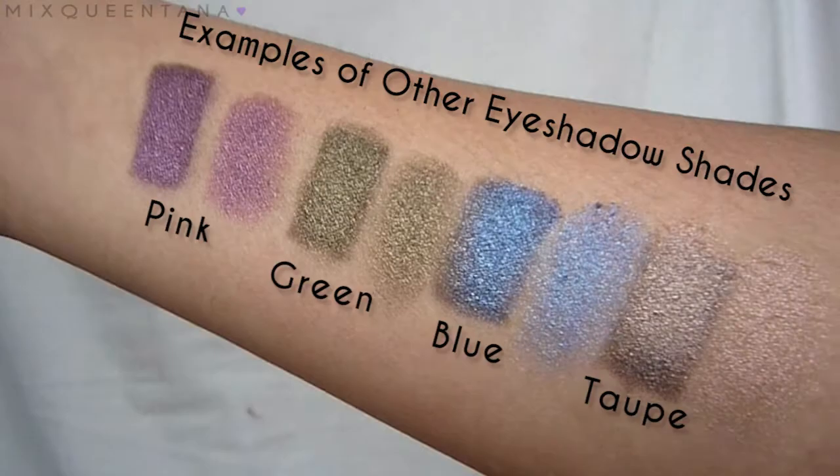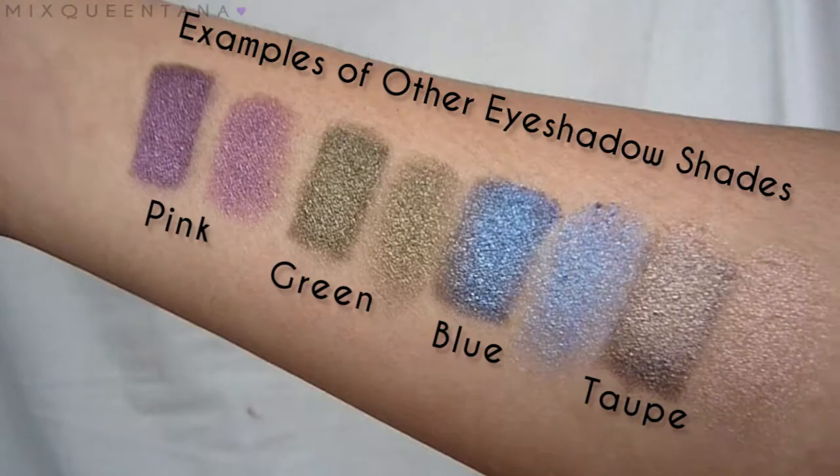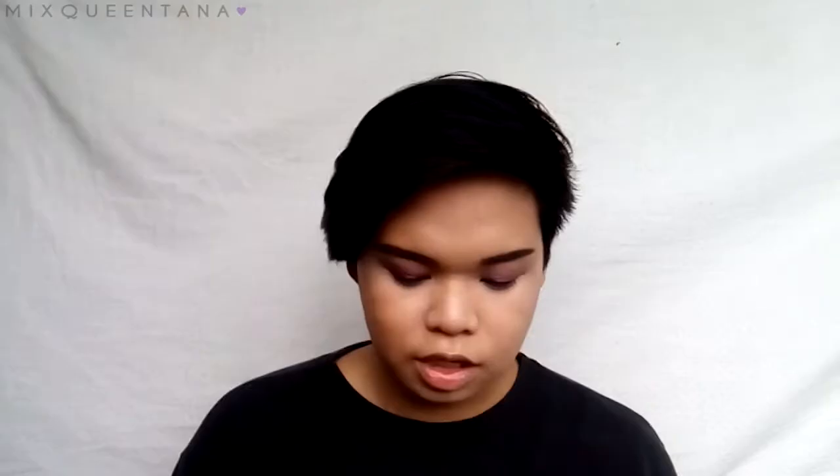I'm just gonna use this darker purple shade to help deepen up the crease, because I feel like this needs more darker shades. And then blend that out.